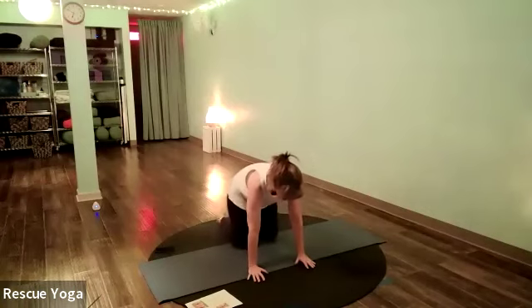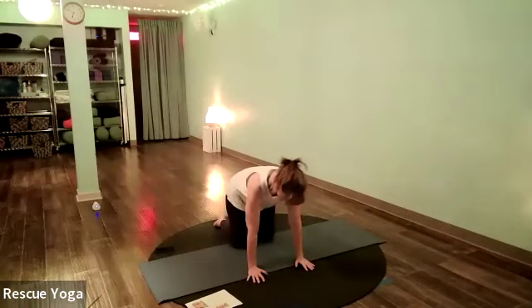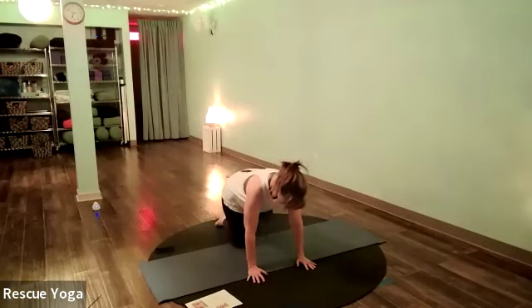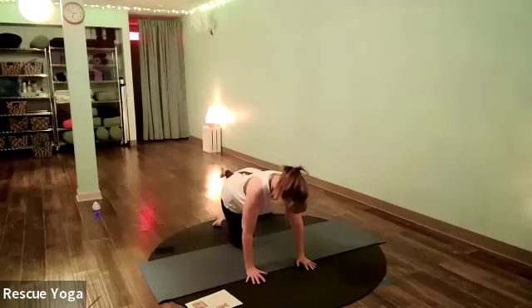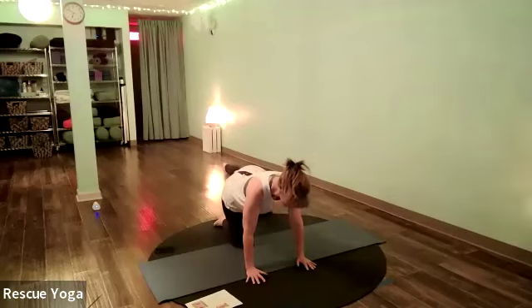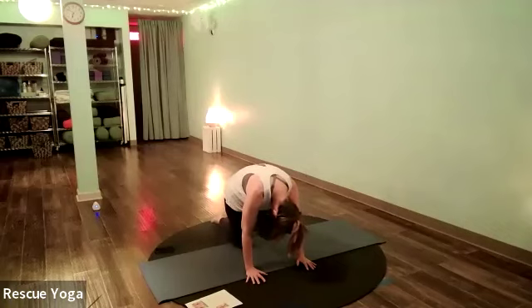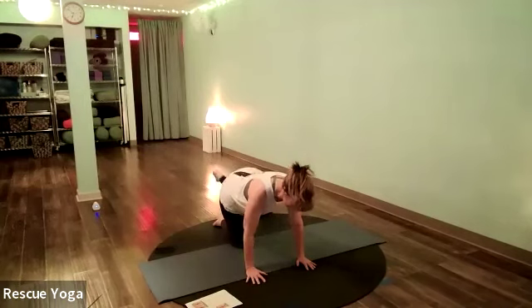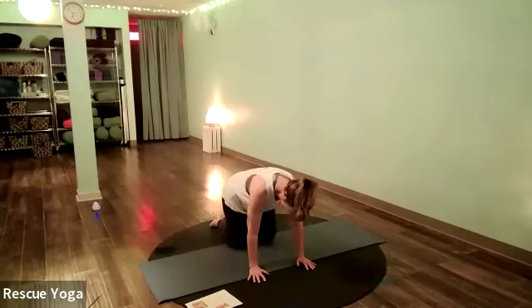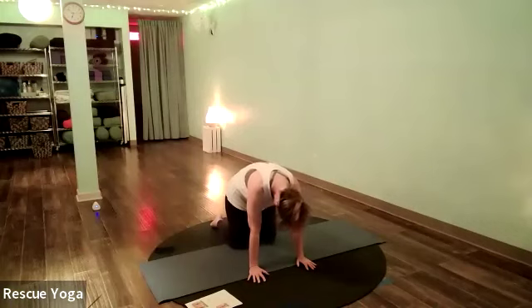Come back to hands and knees, flatten out that lower back — belly button draws in, shoulders relaxed. On the inhale, push that left heel to the back wall, look at the mat; exhale, bring your knee toward your nose. Inhale, stretch the leg back, look at your mat, push through the heel; exhale, knee to nose. Inhale, leg back, gaze at the floor; exhale, knee to nose. Last one — push it back and drop that knee down.